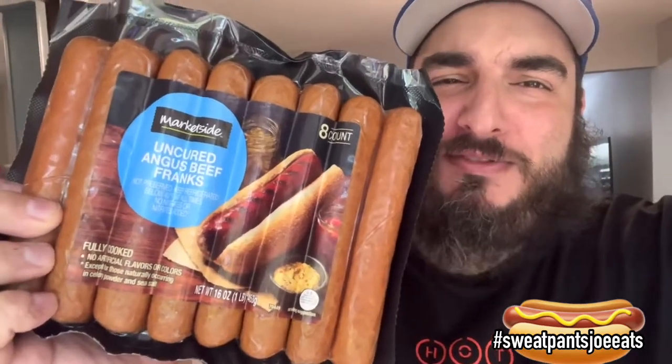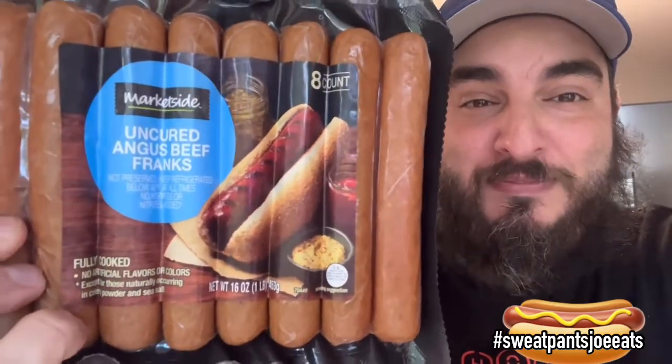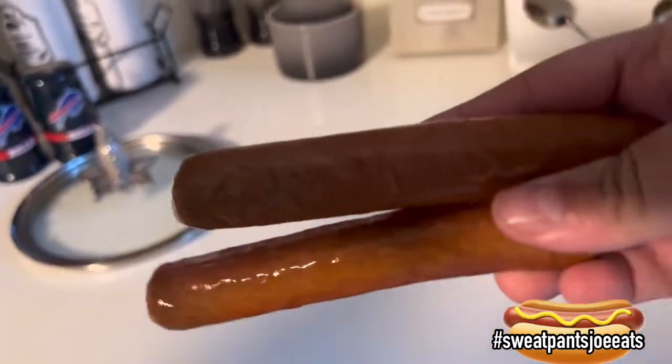It's another hot dog review. I have Market Side uncured angus beef hot dogs, sold at Walmart. I think they've replaced the Great Value brand with this Market Side brand because I don't see Great Value there anymore. These are an eight-pack, one pound — eight for one. They are uncured angus beef and I'm going to steam these up and see how they taste.